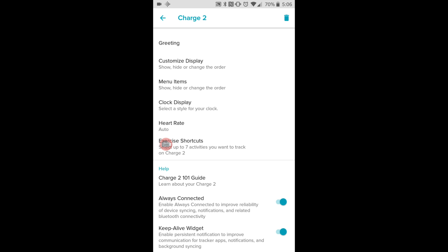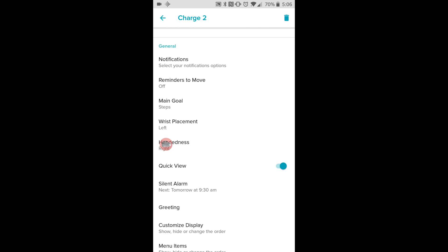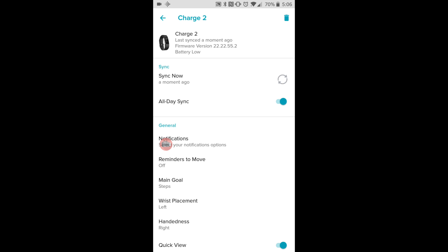The only downside is this is probably going to drain your battery. I don't know by how much because my battery life on my phone isn't good anyway, but it could result in your battery life going a lot quicker.